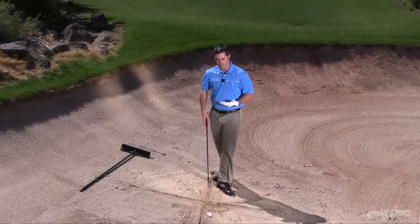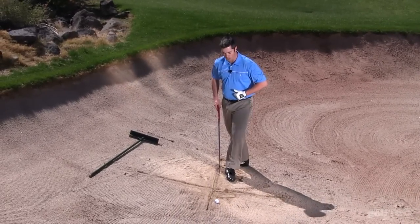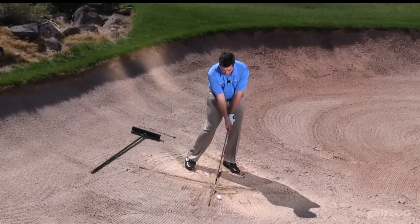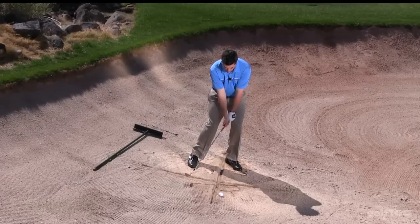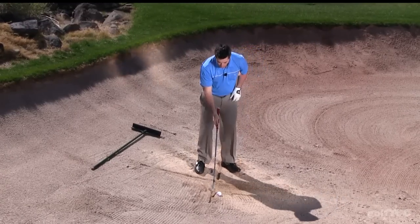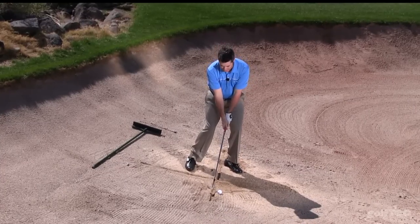Now what we're going to do is put our left heel on the extension of the second line that we drew. The objective here again is to get my divot to start on the line and continue through the length of the oval. Go ahead and set up to the ball now and try to replicate making the same exact divot in the sand.